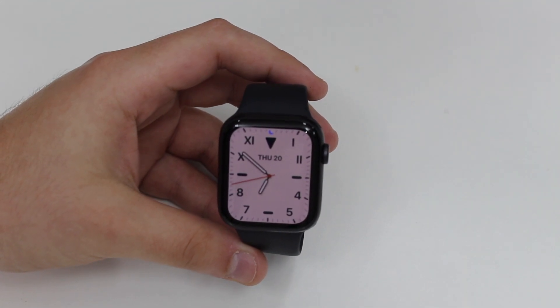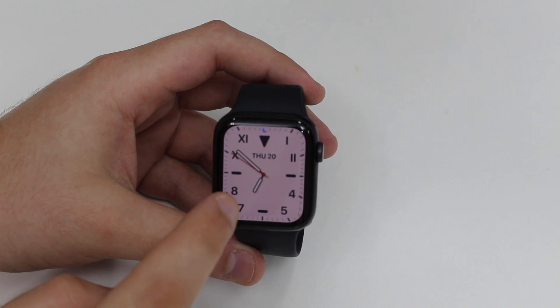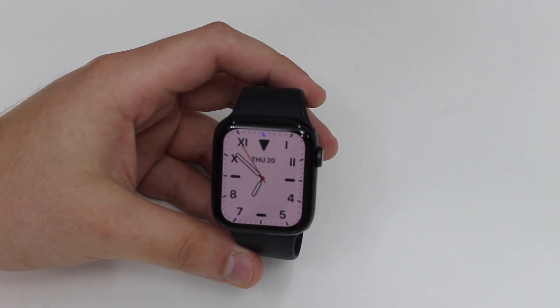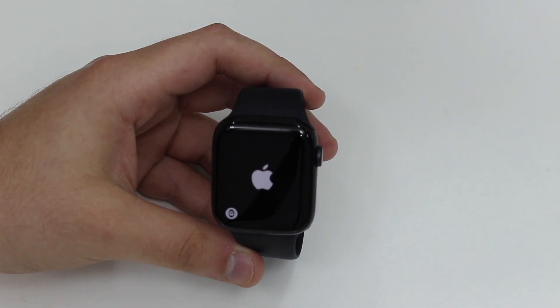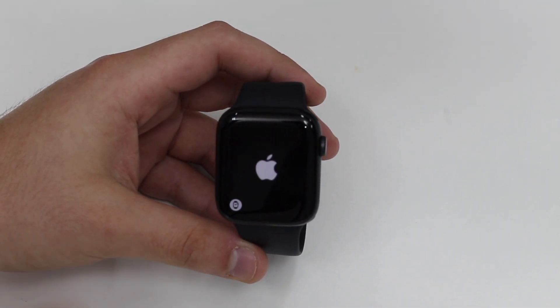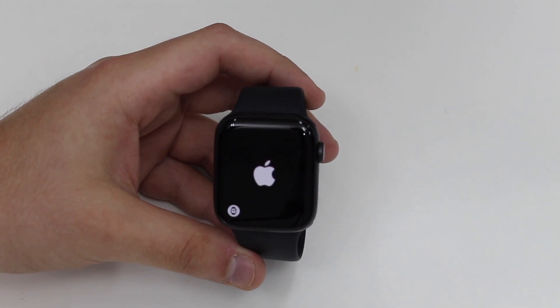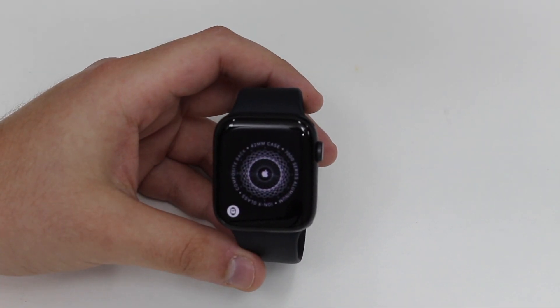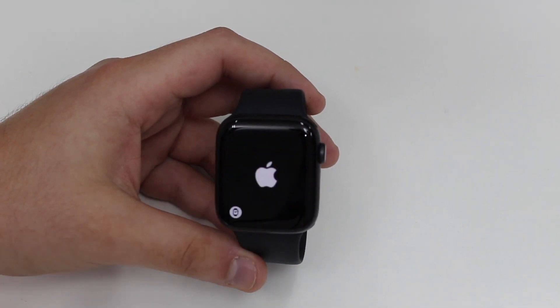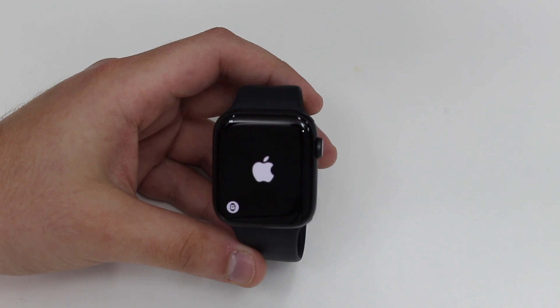How is it going everybody, you're watching Then About Tech. Today I'm going to show you how to fix any Apple Watch that either has a frozen screen — so you're stuck on an application, completely unresponsive — or maybe you have one of those issues where your Apple Watch is constantly displaying an Apple logo, constantly rebooting in a boot loop, turning off and on, showing only a black screen or an Apple logo. Or maybe you're stuck on the setup screen and your Apple Watch is unresponsive as a whole.